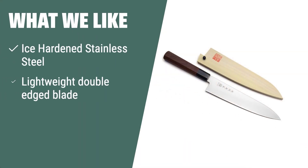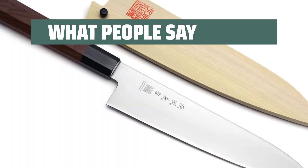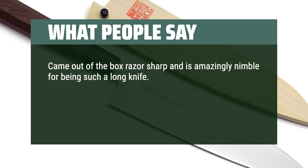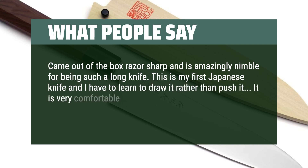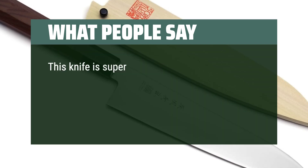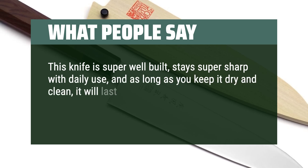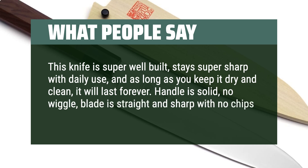What we like: the Yoshihiro ice-hardened stainless steel gyuto knife is razor-sharp and very light in weight. If you need a precise and lightweight knife, this is the one to choose. What people say: came out of the box razor-sharp and is amazingly nimble for being such a long knife. This is my first Japanese knife and I have to learn to draw it rather than push it. It is very comfortable in the hand and they provide very good instructions on caring for it. This knife is super well-built, stays super sharp with daily use, and as long as you keep it dry and clean, it will last forever. Handle is solid, no wiggle, blade is straight and sharp with no chips — very lightweight.